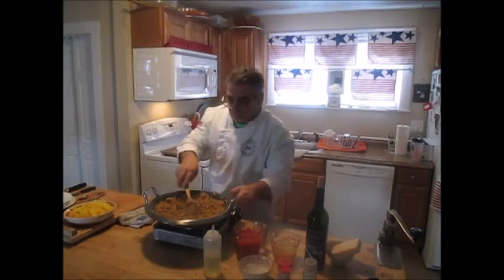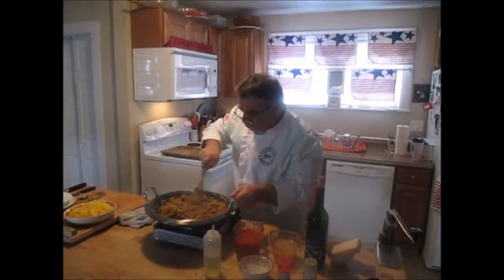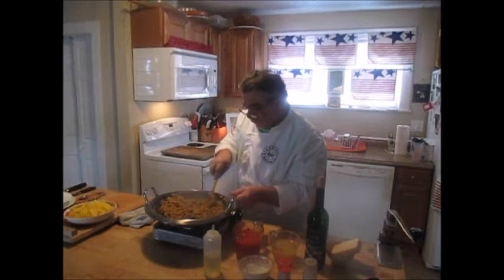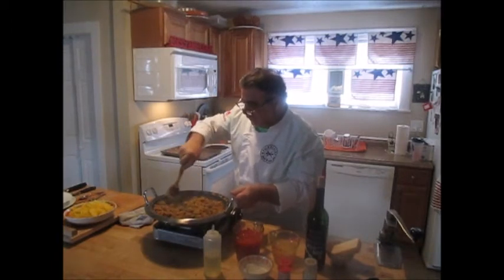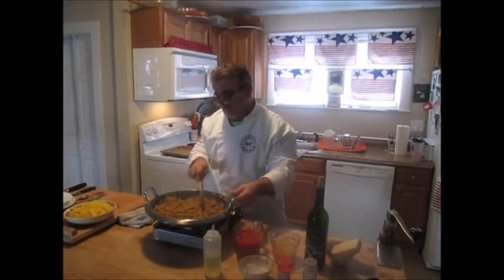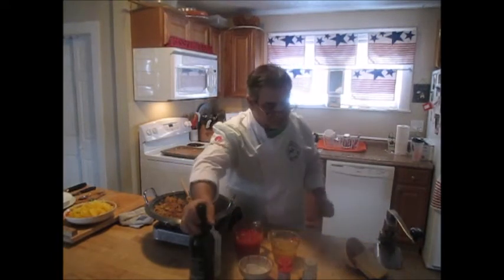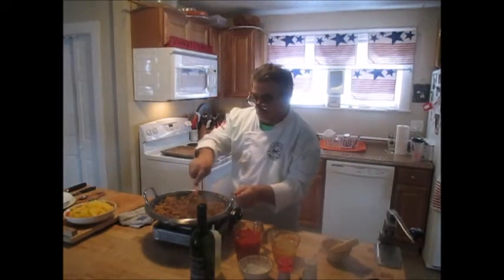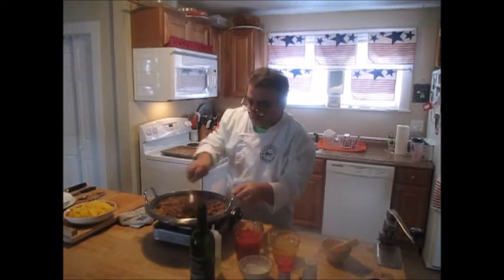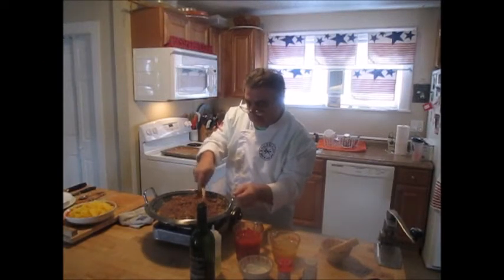Coming along nicely over here — that's what we want. A little bit of sizzle, got a little browning in the bottom of the pan — we call that the fond. Now we're going to deglaze, meaning we're going to pick up all the brown bits at the bottom of the pan, creating another layer of flavor. About a half a cup of wine — blend that in there, let that reduce. You can see it's starting to take on the color of the wine, getting a little burgundy in color.